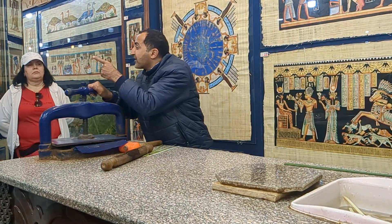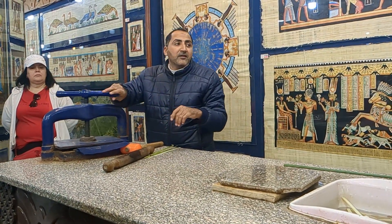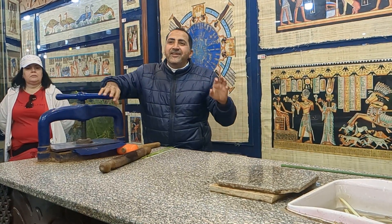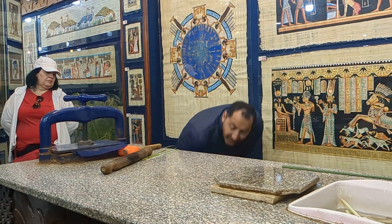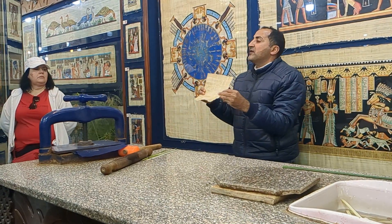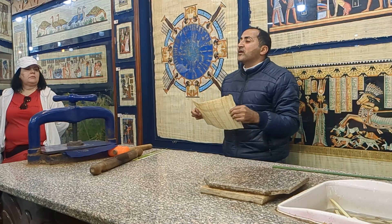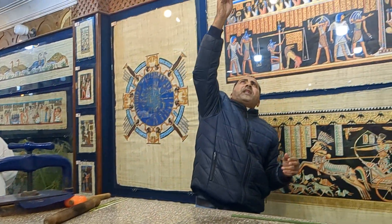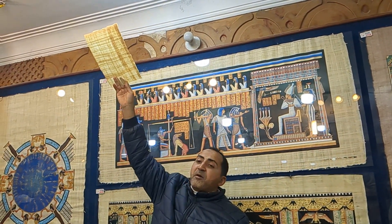More than thousands of years ago, ancient Egyptians didn't use this press. What did the ancient people use instead of the press? An elephant! Yes, one week in the water, then an elephant on top. When we come to the press, this is real papyrus — genuine. People have never come by time, it will never be crushed.